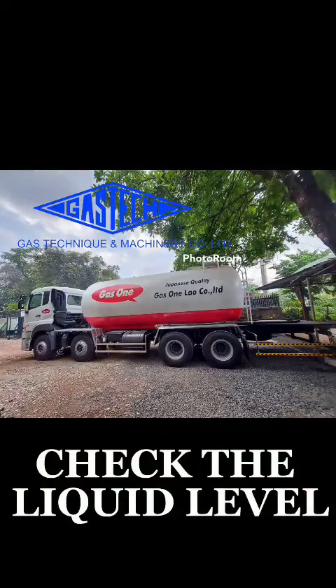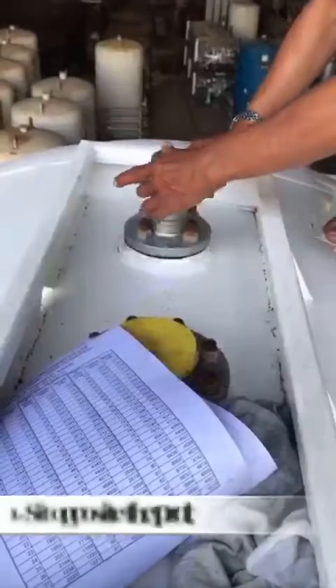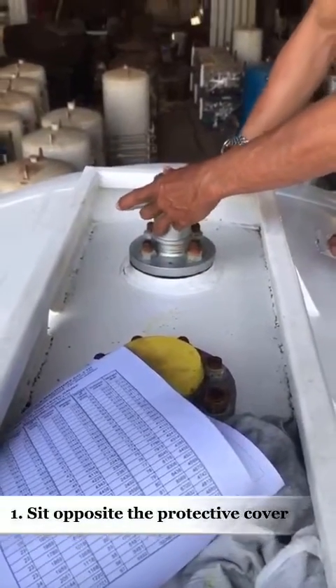Check the liquid level in the tank. Liquid level measurement. First, sit opposite the protective cover.